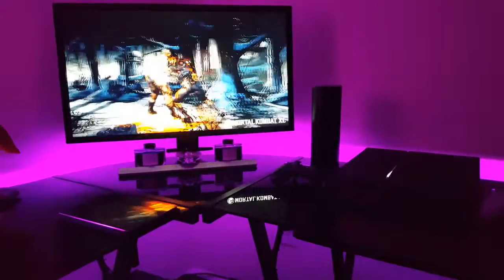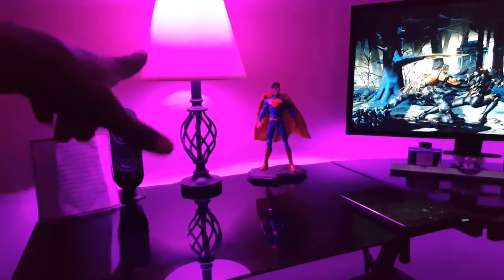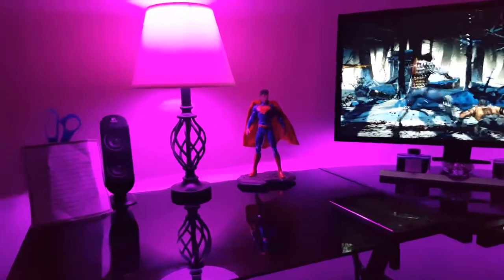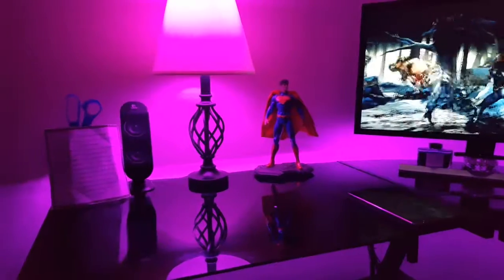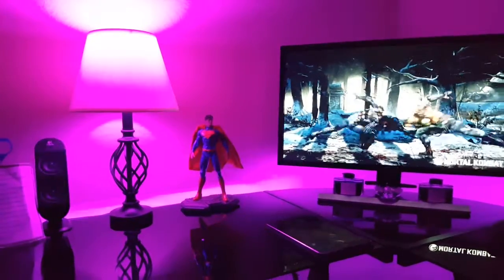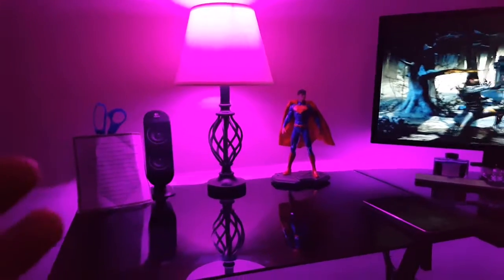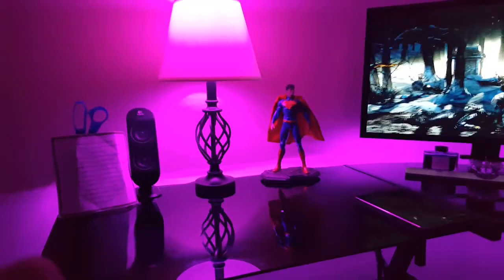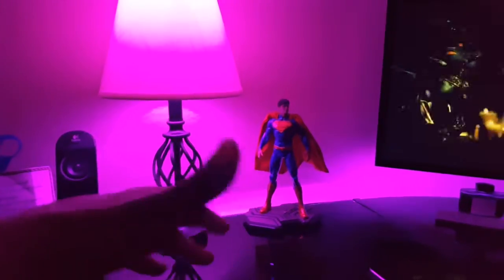My newest addition is the LED Wi-Fi bulb. For about $20 you can get them from Amazon, or even lower than $20. This one has an option where it actually changes with the music, and you can set timers, the intensity, and even make it act as a regular bulb where you change the warmth of the light.